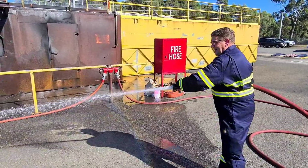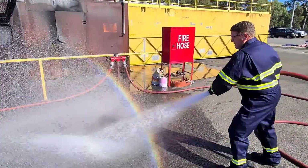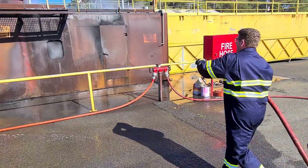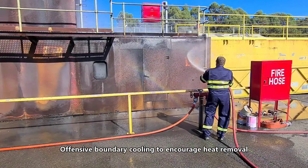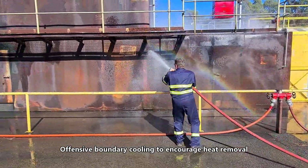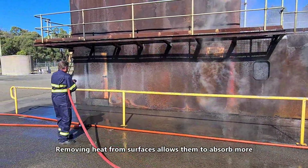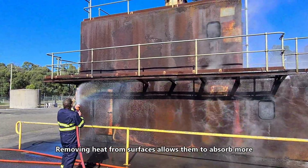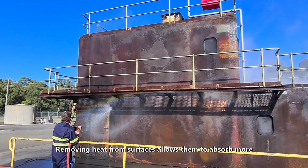By controlling our jet spray nozzles — so we've got a little bit of water to a lot of water — what we can then do is an offensive boundary cooling technique. So if we're going to send people inside in breathing apparatus to deal with the fire, then we need to pull as much heat out of that space as we possibly can. The bulkheads will absorb the heat. If we use that heat to make steam, then we're pulling heat out of the bulkhead, which allows it to soak up more.